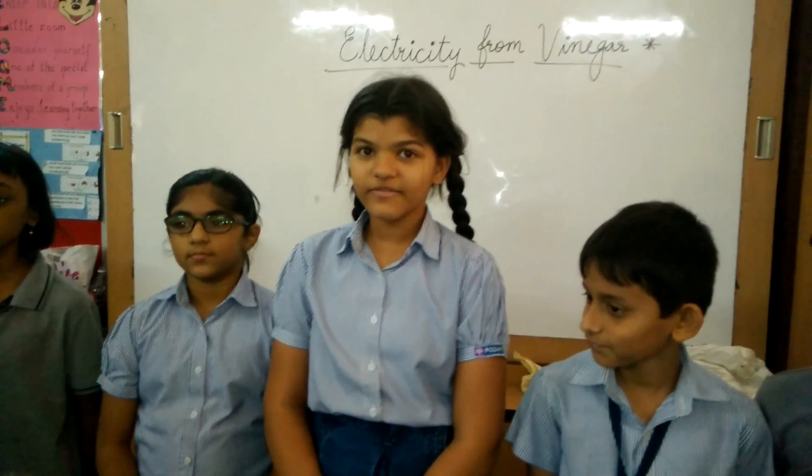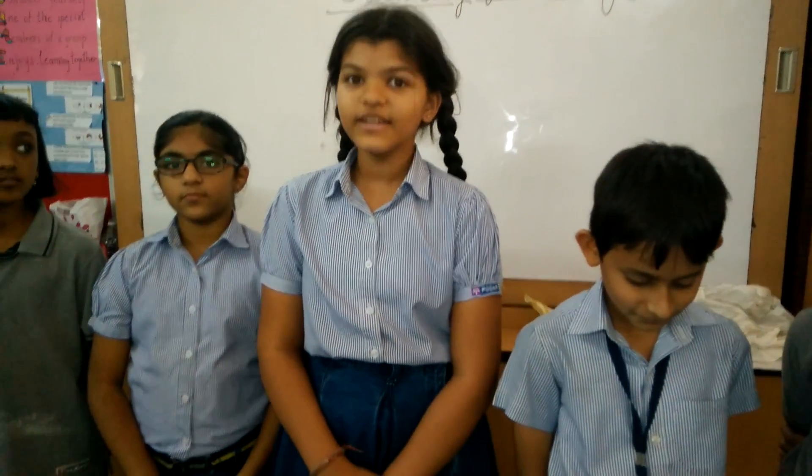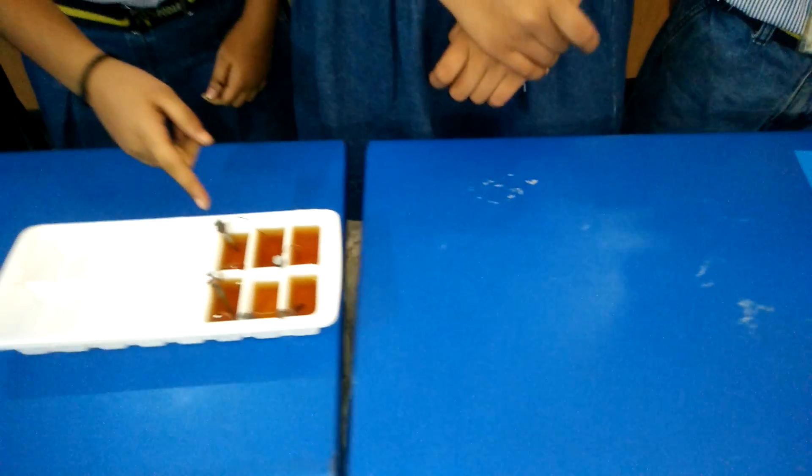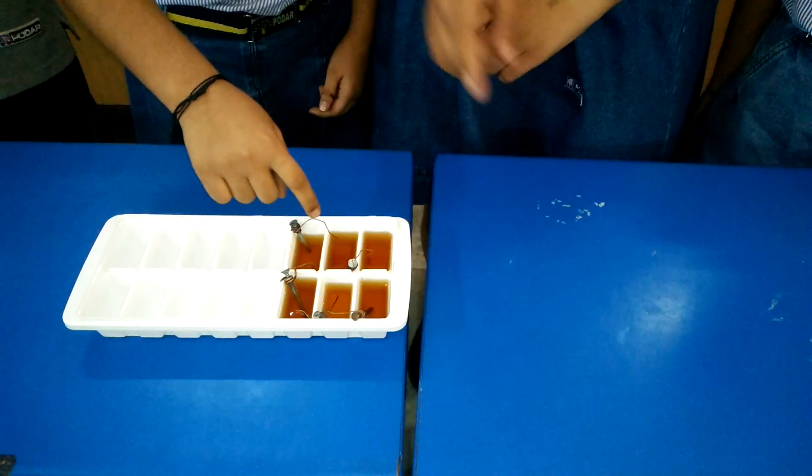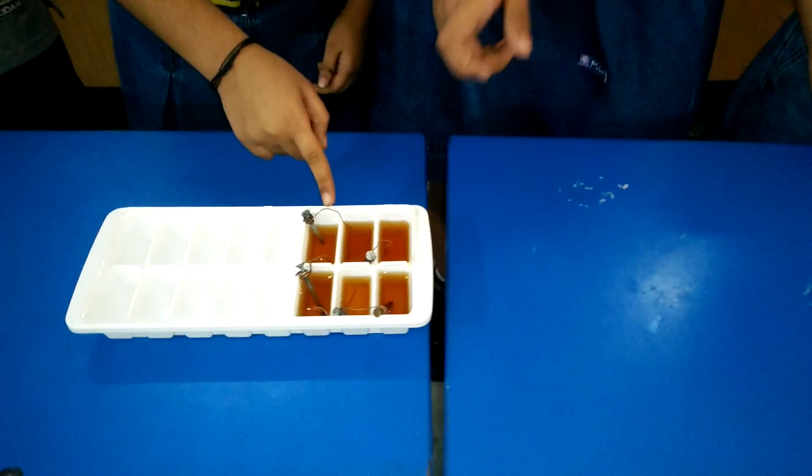Let me now explain the working of this experiment. Tightly wrap a piece of copper wire five times around just under the head of the nail. Leave a tail of wire extending straight out from the nail about three inches.